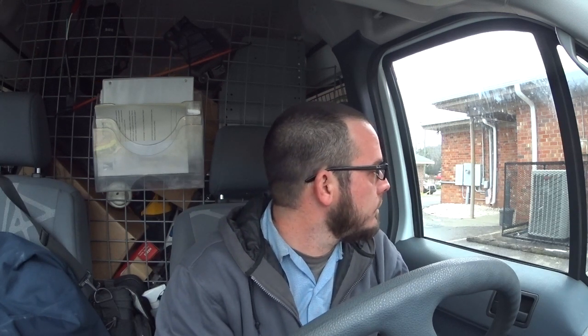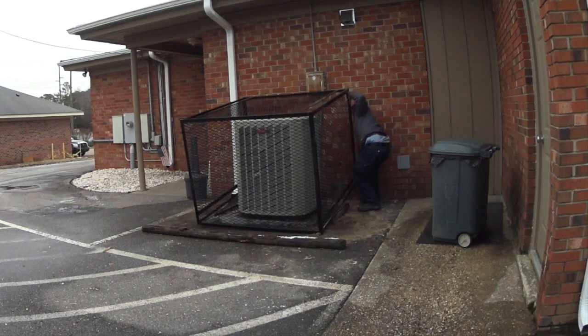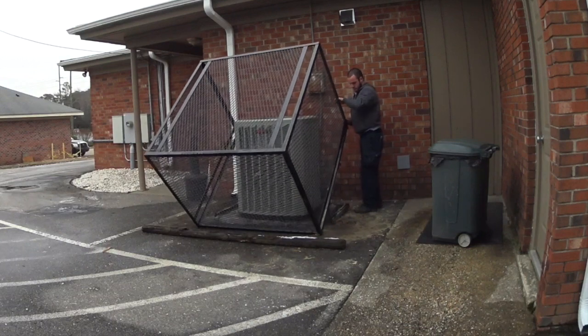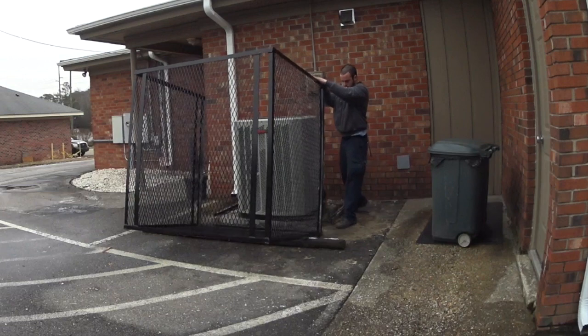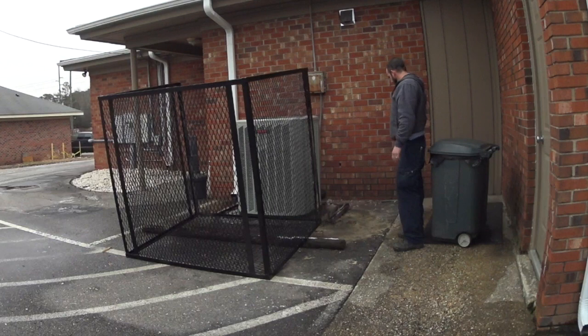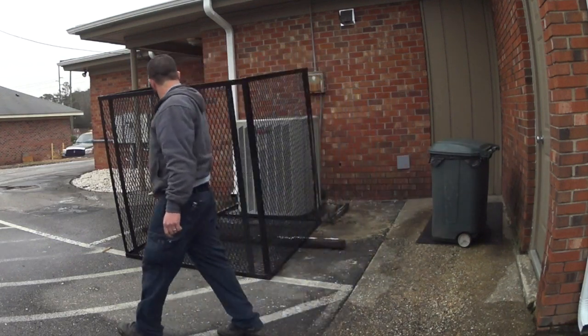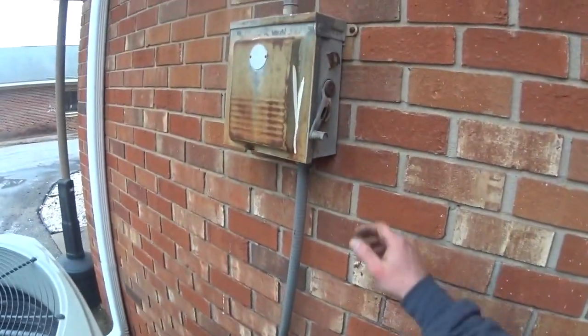It doesn't look like anybody's here, but the sign on the front of the store says they're open. We'll go see if we can find somebody to let us in and get started. All right — here comes the moment of truth.